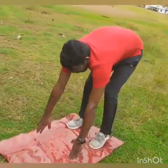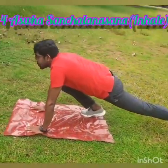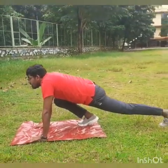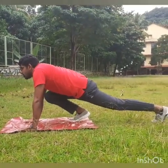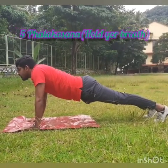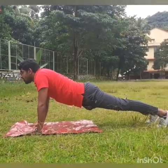Inhale and keep your right leg back, look forward. Keep your palms on the inside of the right foot. Hold your breath and take your left leg back, come into plank position. Hold your breath.